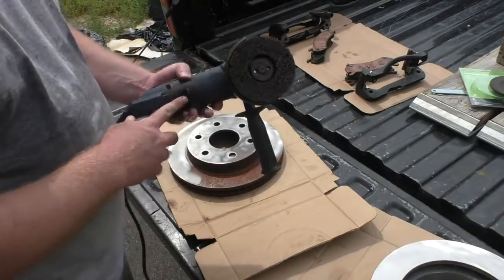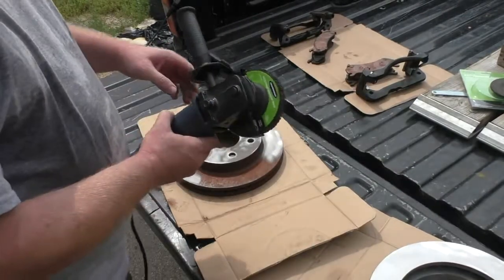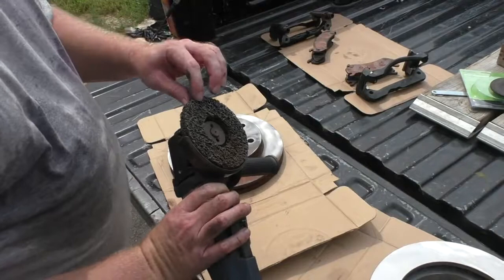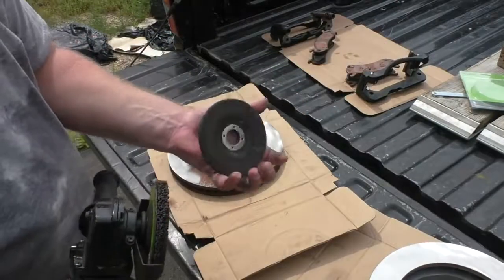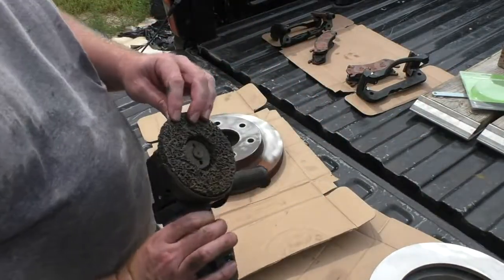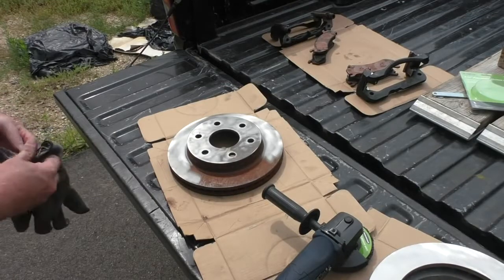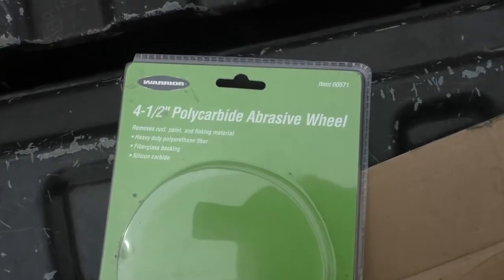All I'm doing is an angle grinder with an abrasive wheel. Both of these I got at Harbor Freight. This is called their polycarbide abrasive wheel and it's just about the right one. I didn't want to use a regular abrasive wheel like this one because I knew it would gouge into the metal, and you don't want that. You could also probably use a sanding disc at like 120 grit or something like that, but this seems to work reasonably well. This is the abrasive wheel I ended up using.